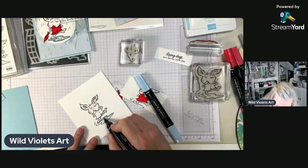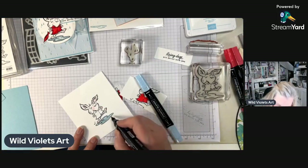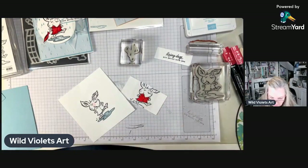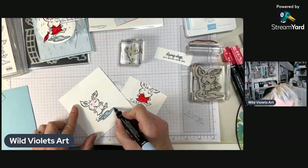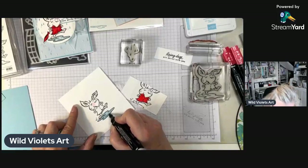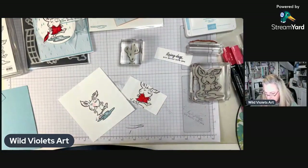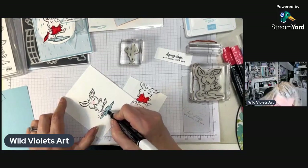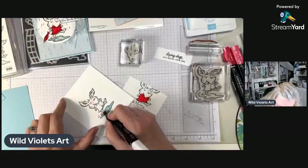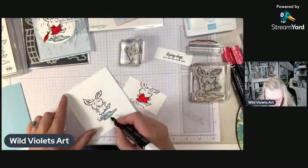I might skip some areas just to let there be some highlights, like the sun shining on it. If you mess up you can come back and use the lifter. I'm going to darken the edges and then use the lifter because I made it a little darker than I wanted in the middle — I'll lighten up a little bit there. I got a little bit underneath him that I didn't want, but you can see the lifter lifts it and makes it lighter.